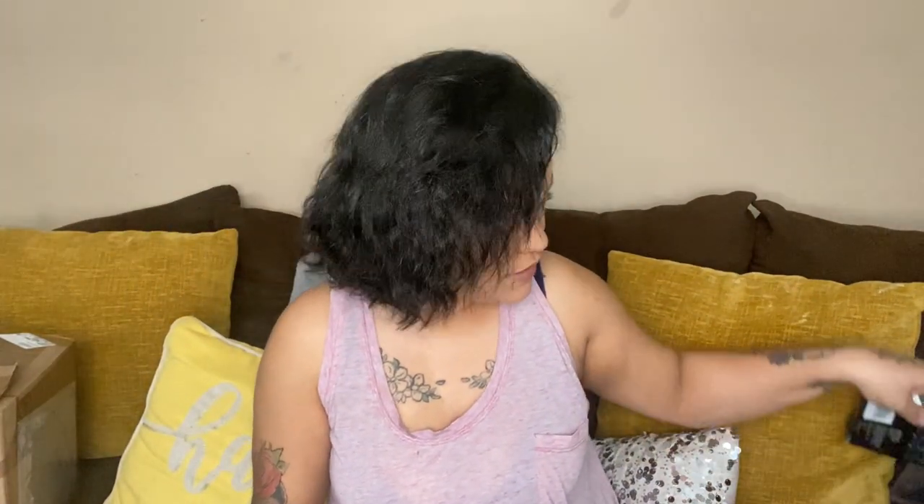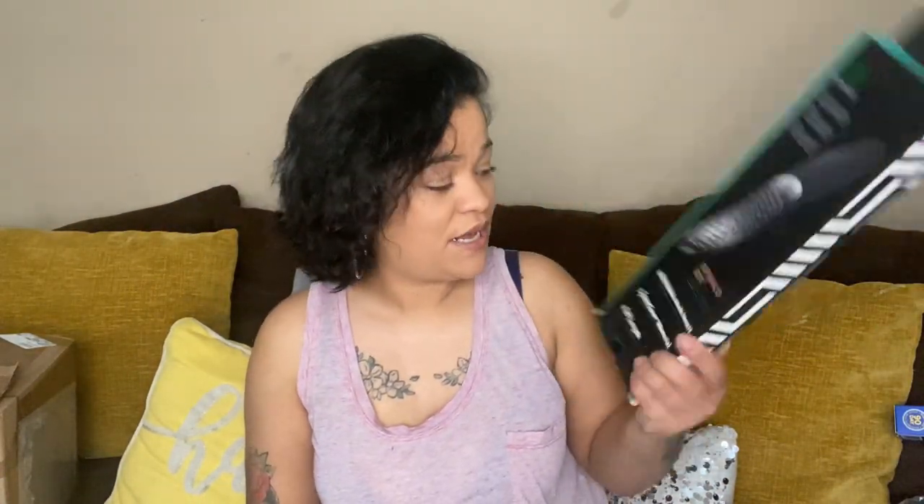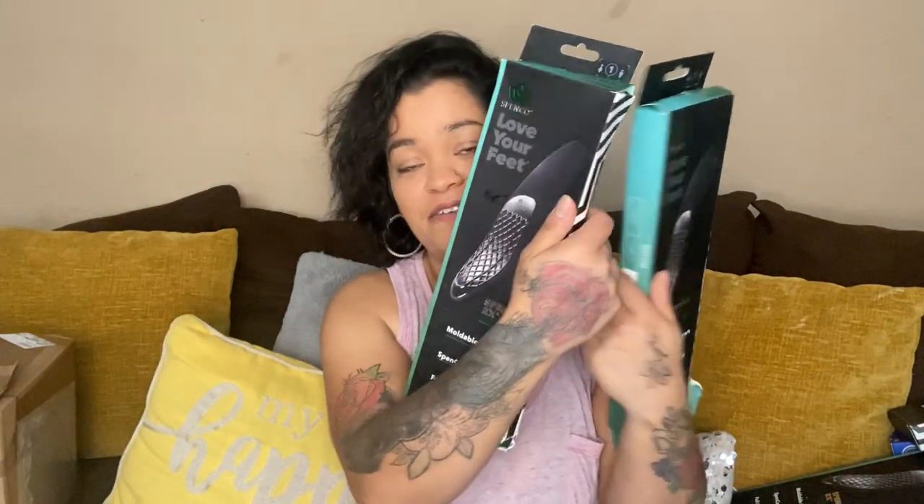Next we have — one, two, three, four, five — five of those arch inserts. Oh, this is beat up — it's another one of those tees.